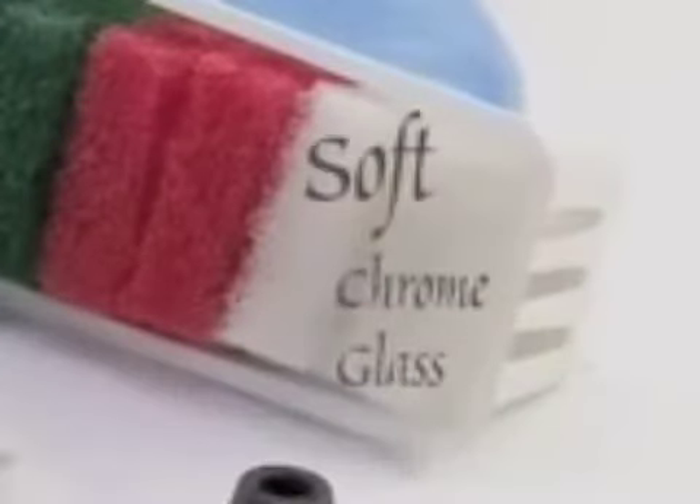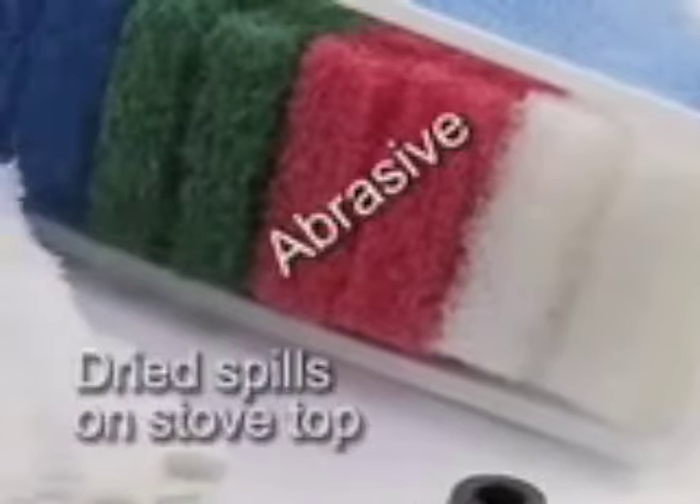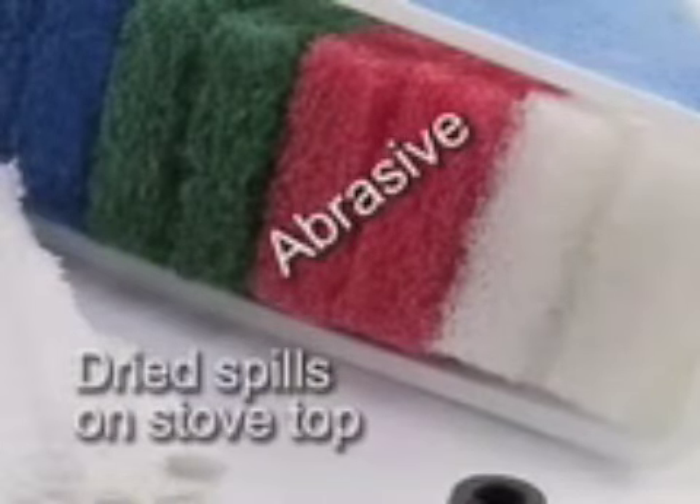White pads are the softest — use them gently on chrome and glass. Red pads are a little more abrasive and help you get through dried spills on your stove top. Blue pads are effective on porcelain and stainless steel sinks and tubs. Green pads can clean tough textured plastics. Black pads tackle burnt-on spills in ovens and barbecues.